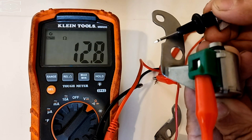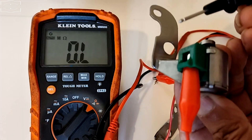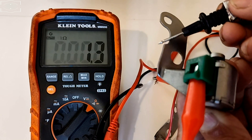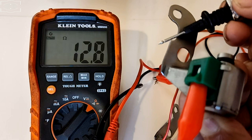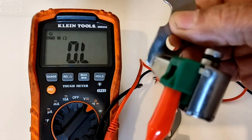12.9 ohms — so this shift solenoid passes this test. We're going to do it one more time just to make sure. 12.8 ohms. So this shift solenoid has passed the first test.